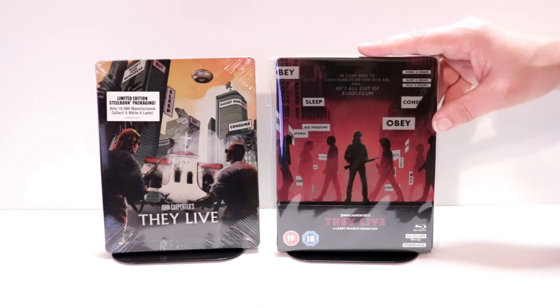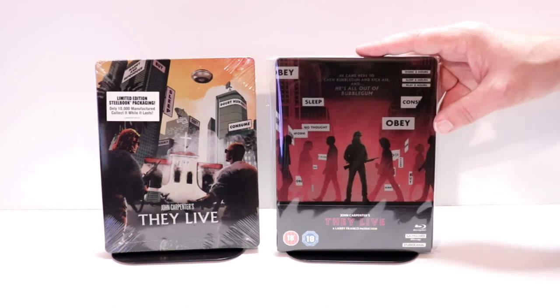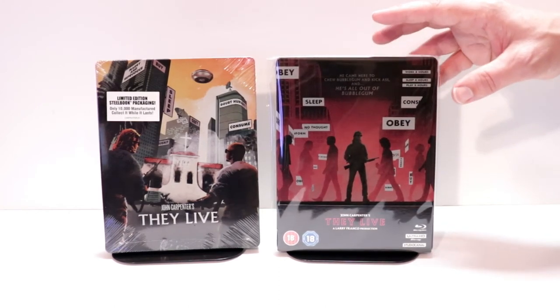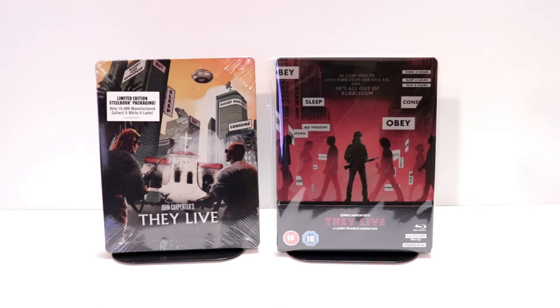The Blu-ray disc and the bonus disc are both region-B locked, so you'll have to have a region-free player to be able to play those discs. I do have a link below of where I purchased my region-free player off of Amazon, so if you're interested, please check out the link below.